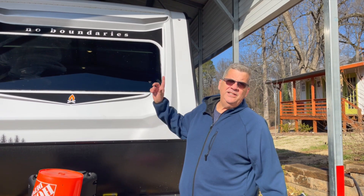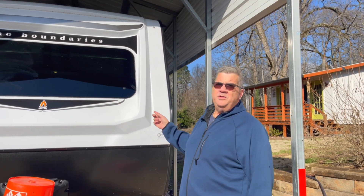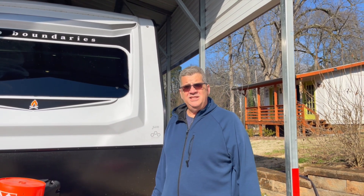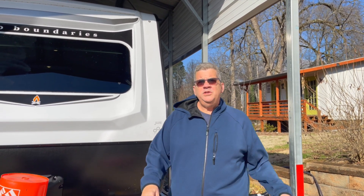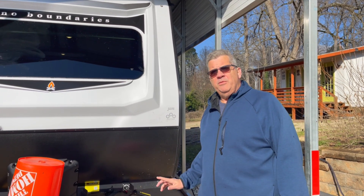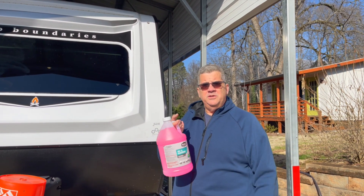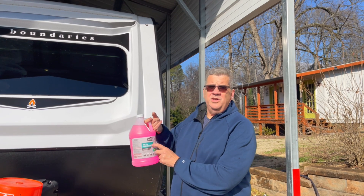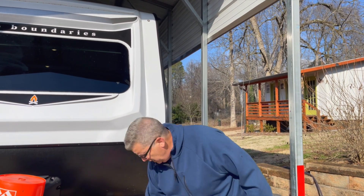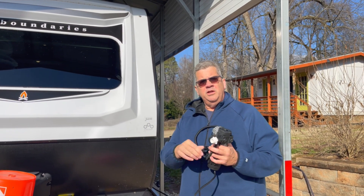Hey, it's Gard here and we're going to winterize our camper, the 2023 No Boundaries 19.1. We had it winterized before, we just took a little trip, we're back home and it's going to be cold. Pretty simple — two gallons of antifreeze is plenty. Make sure you get the RV marine antifreeze, it's safe for your water system. I also have a little air compressor here for a blowout on one particular line.